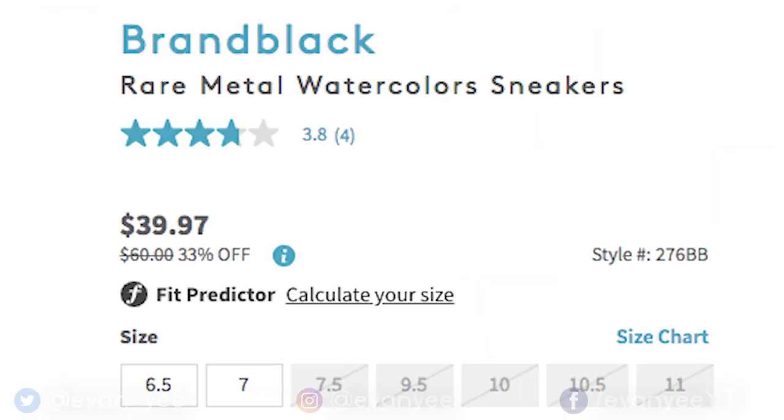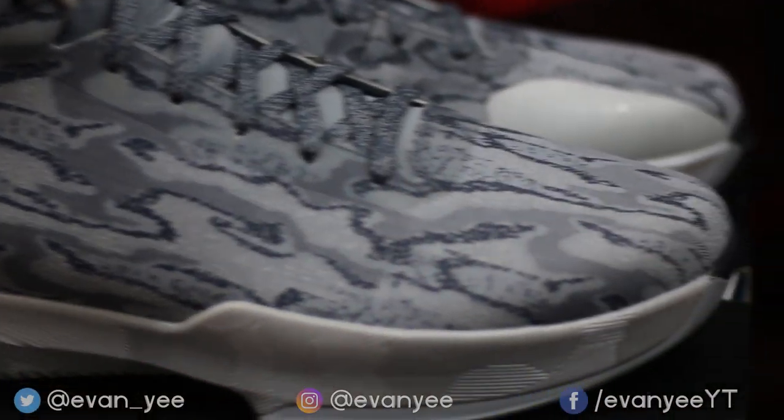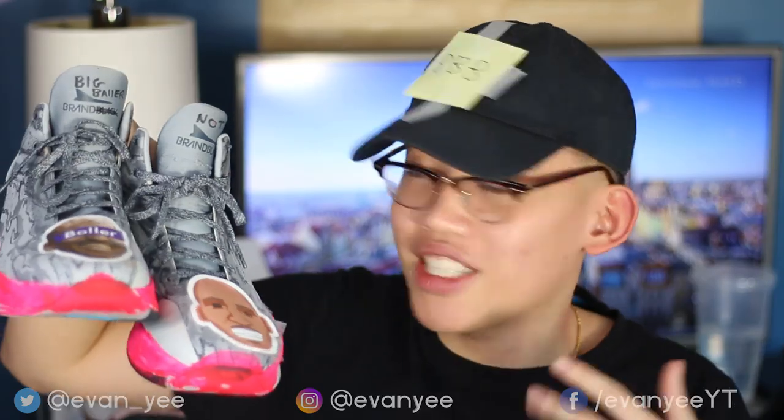So buy the Brand Blacks for $300 to $400 cheaper than the actual Big Baller Brands, and just DIY. And as you can see, it's pretty damn accurate. Cut to the B-roll.